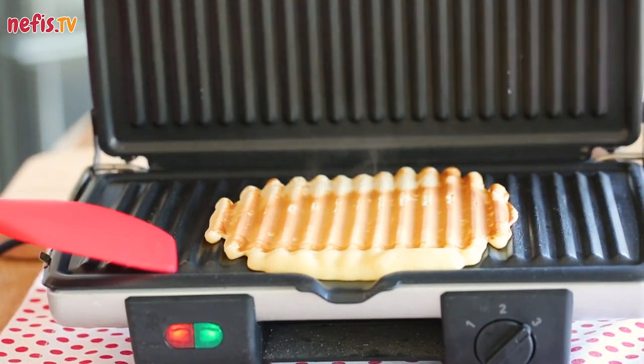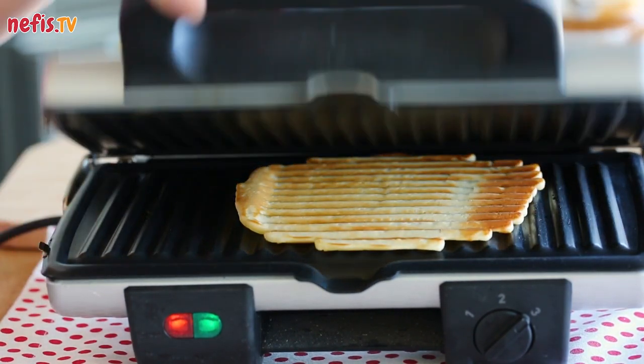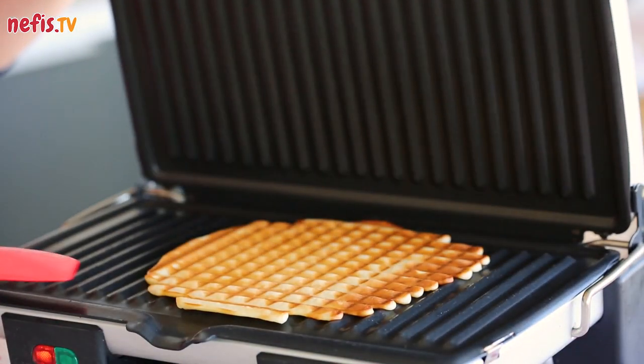Turn the waffles upside down to get those squares, but be very careful not to overcook and make them too crunchy. Continue until all the batter is used up.